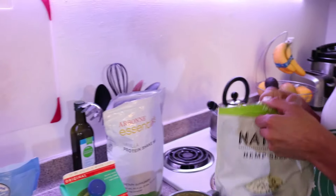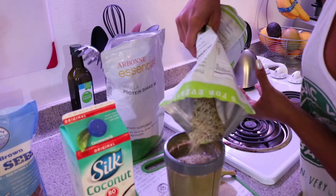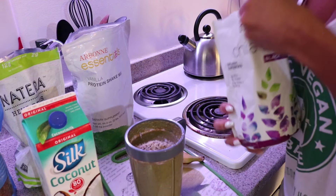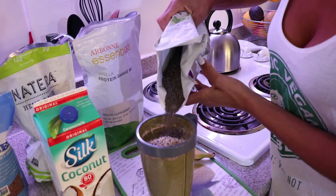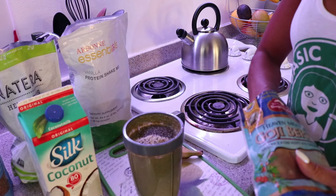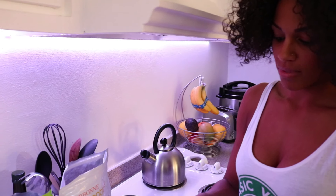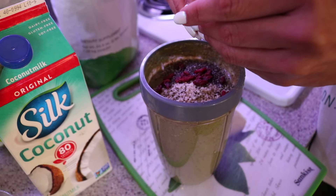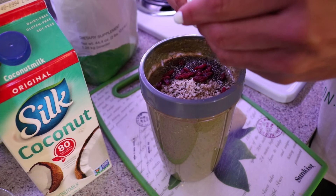One thing missing? The toppings. Get your hemp seeds — sprinkle a little bit of that on top. Chia seeds. And last but not least, I'm going to do a few goji berries. Sometimes you may need to just pull them apart and sprinkle them on top, just as you please.